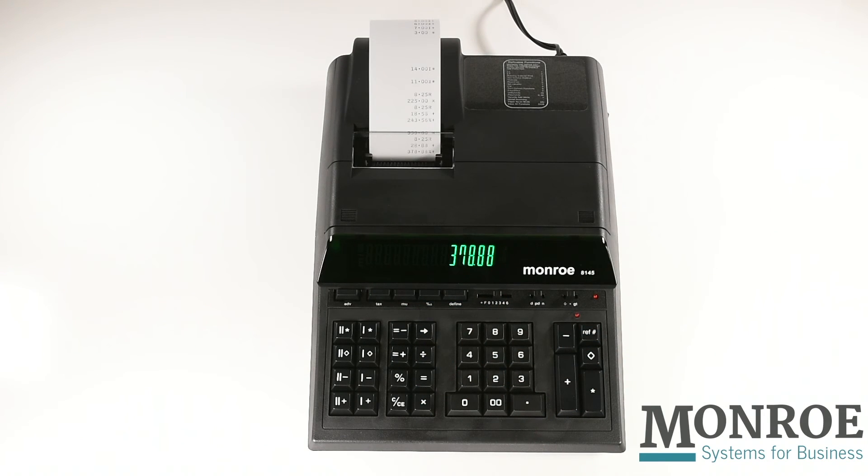The printout will show the results of the tax rate set, the cost of the permit, the tax percentage rate, the tax amount, and the cost of the permit with tax.